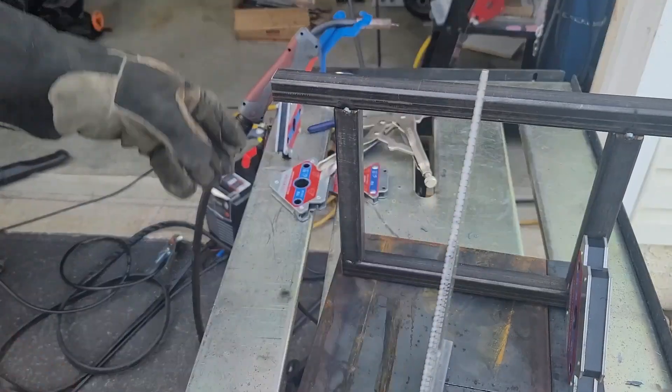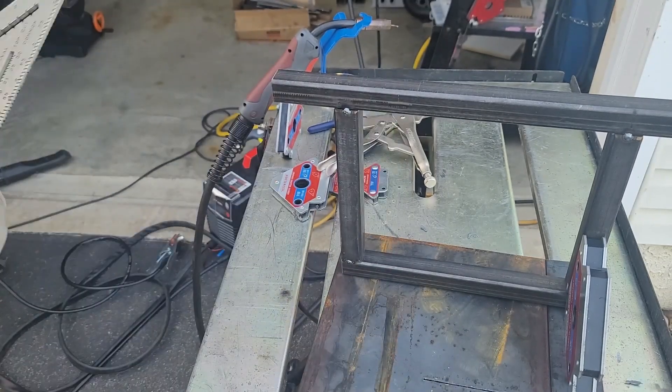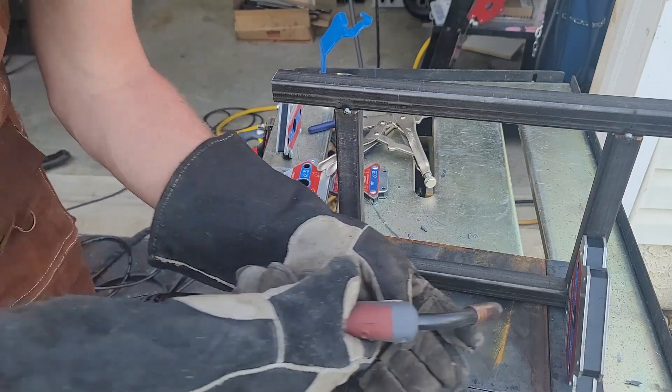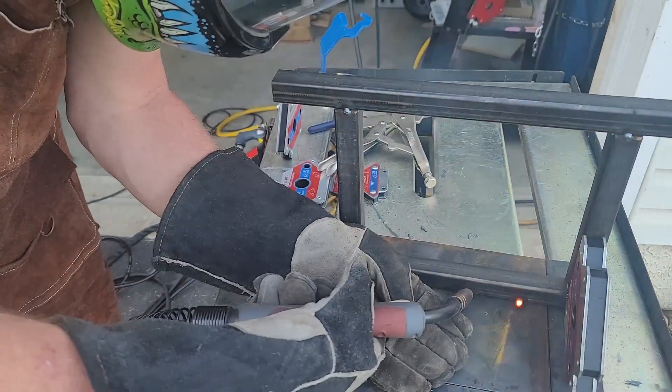The next thing for me to do is to mount my base to the quarter-inch plate. I'm making sure each side is square and I'm going to tack it in place. I'm only tacking everything in place right now, just in case I have to move anything around — I just have to cut the tacks out and I can move each one of these legs if needed.